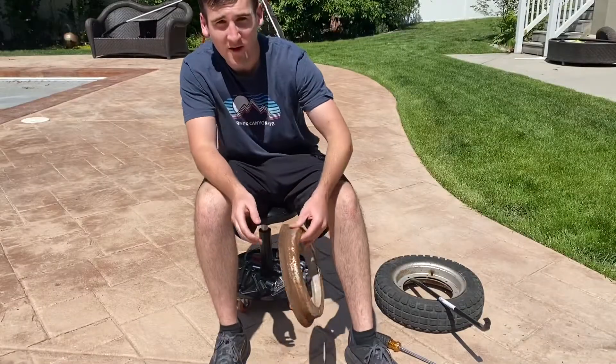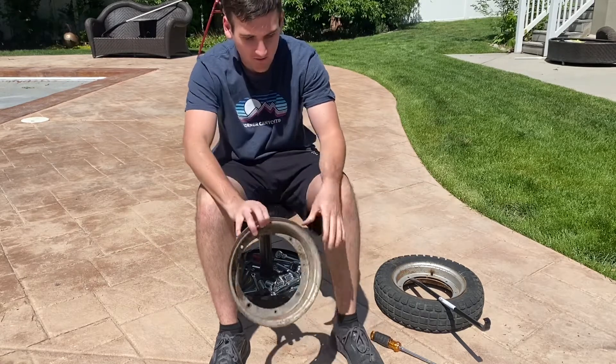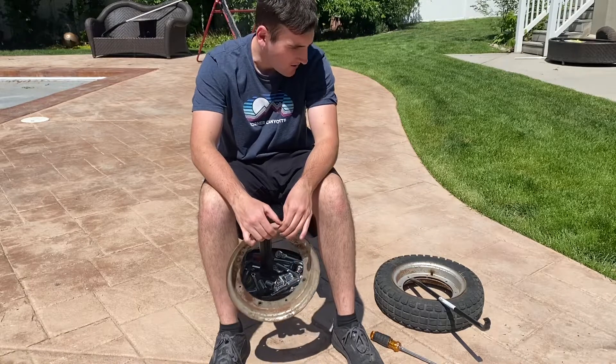Thank you guys for watching. I just wanted to do a quick little video to help you guys get these rims off because it's kind of frustrating. I hope you guys found this helpful. Thanks for watching, make sure to subscribe.